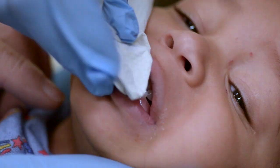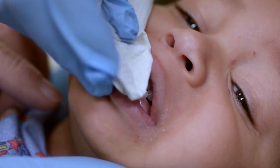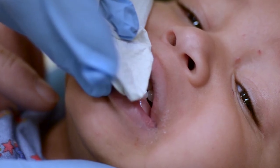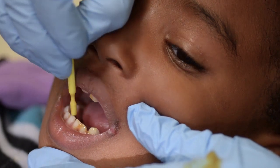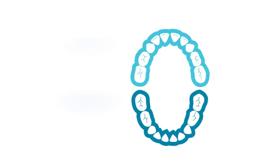Use the gauze to dry excessive saliva from the tooth surface before painting the varnish. It is okay if some saliva is still there, as the saliva fixes the varnish to the tooth surface. Paint all the surfaces of the teeth, both the front and back of each tooth, and be sure to paint the chewing surfaces of molars. Most providers apply the varnish in quadrants to be sure to paint all teeth that are present.